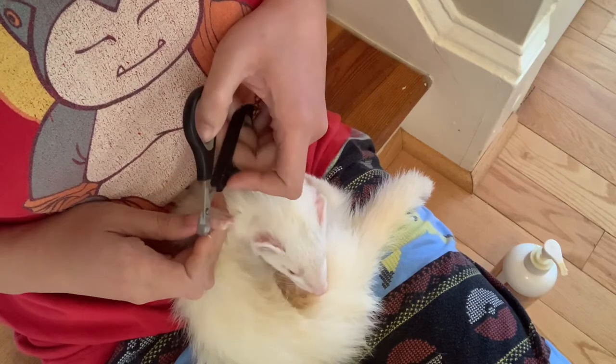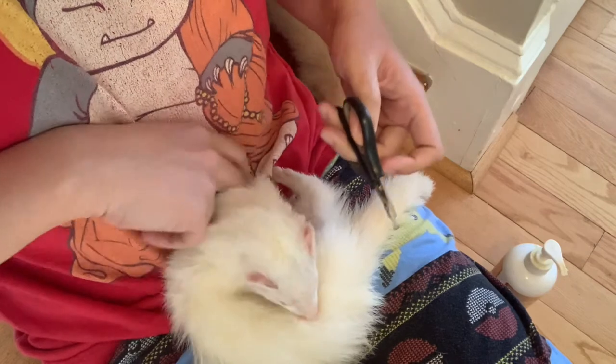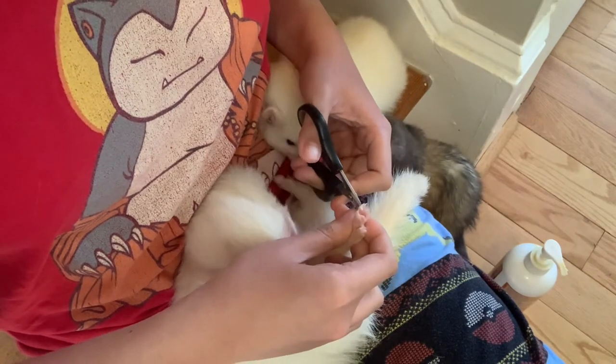The other option is to do this while they're asleep, because they do tend to be really heavy sleepers. The problem with doing it while they're asleep is...